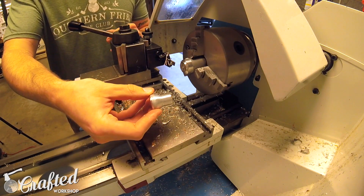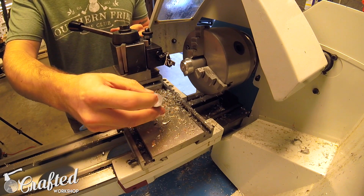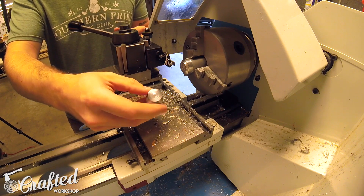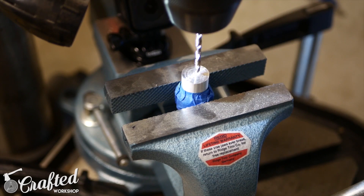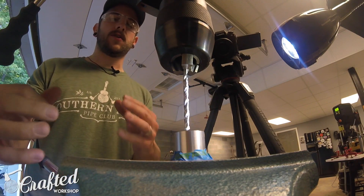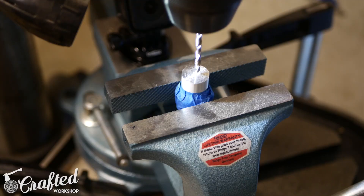There is our parted-off knob. Now we're going to tap a hole in the end of the knob so we can run a bolt into it and attach it to a cabinet. For drilling and tapping the hole I'm going to use the drill press — this could be done in the lathe but since the workpiece is so small it's a little awkward. Just drill a hole, then run your tap through it. I'll link to the tapping kit in the description.